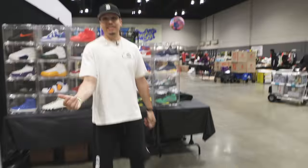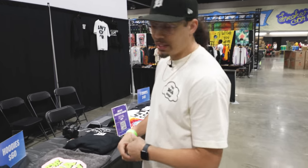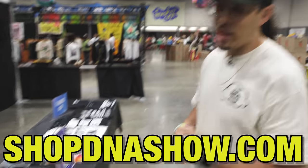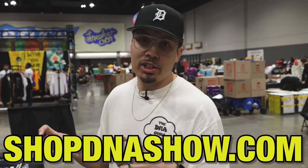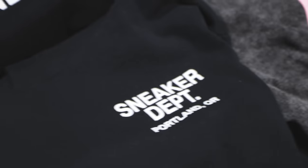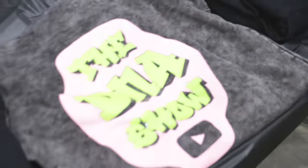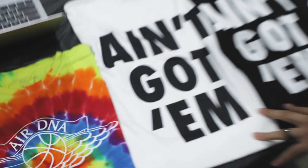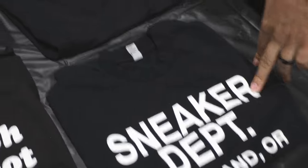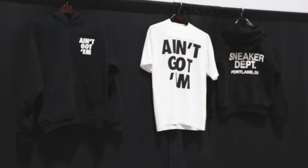This is the setup — we got 27 pairs of shoes. On the merch side, we sold out of a couple things and we're running low on inventory. Check out the link in the description at shopdnashow.com. We got the Sneaker Department hoodies, the 'Ain't Got Them' hoodies, tie-dye DNAs, and a few other items — these have been selling like hotcakes. A few sizes left so grab them while you can.